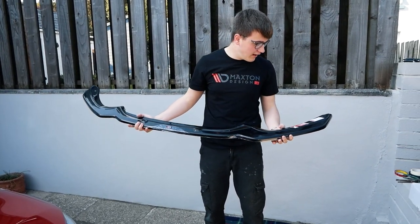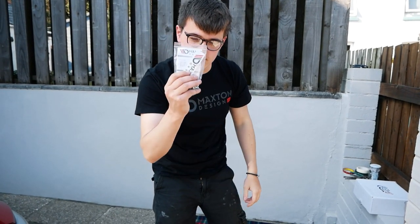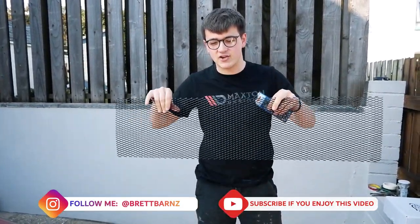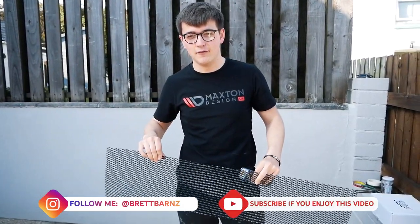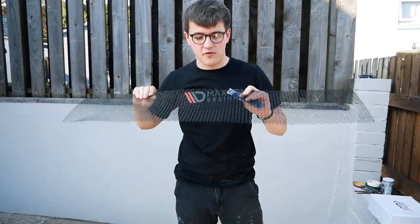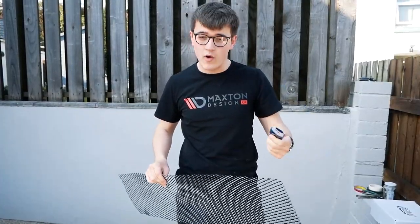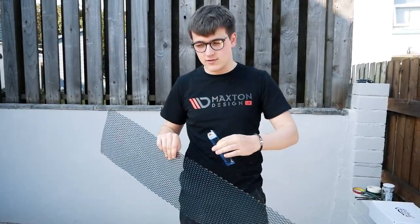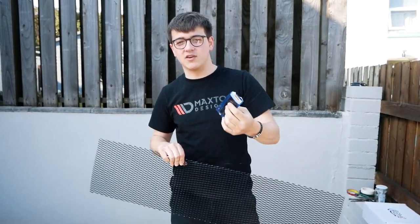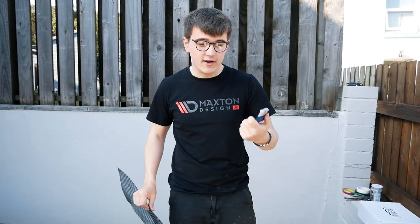They also sent me out the v1 front splitter, which is going to sit on the bottom of the car perfectly. We've got all the screws and instructions for that as well. The other modification we're doing is covering the front grills in mesh. A lot of people complained on my old video asking why I didn't cover the grills with mesh while I had the bumper off, but I knew I was going to do this. I've had this grill mesh for ages — we're going to cut it to shape and zip tie it on.